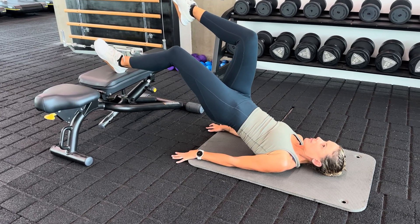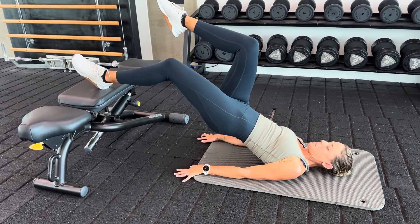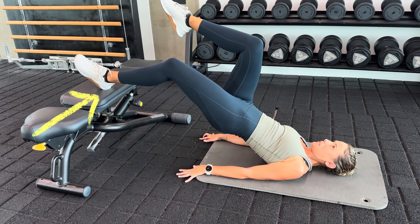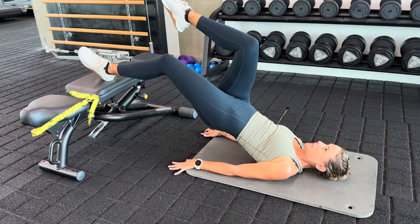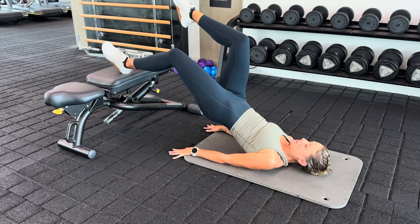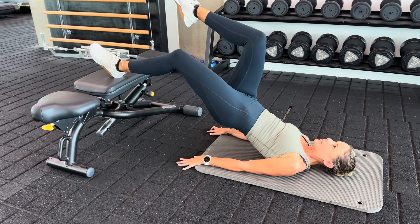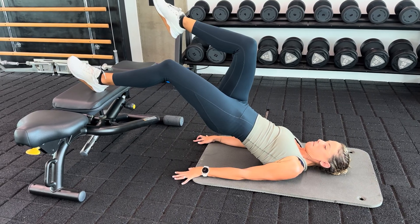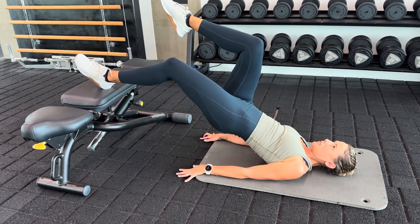For this one, lay on your back and pop your feet — specifically just your heels — on the bench. That's one of the biggest cues to really target your hamstrings. Once you're lying on your back with heels on the bench, consider how much of a knee bend you want. The more your knees are bent, the shorter your hamstrings are, making the exercise relatively easier. You can progress from double leg to single leg, and also straighten your knees to make it harder.